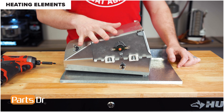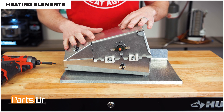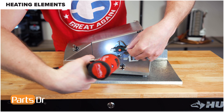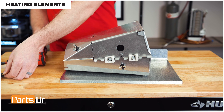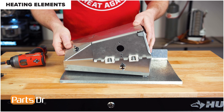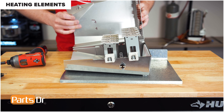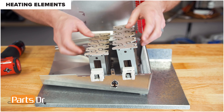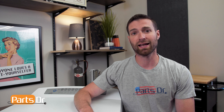You can now remove the element from the dryer. With the heating element removed, remove this screw so we can remove the heating elements from the housing. With the screw removed, open up the housing to gain access to the heating elements. To remove the elements, just grab onto them and lift them up to remove.